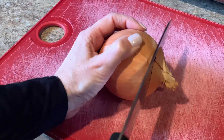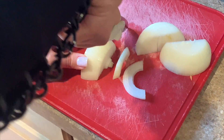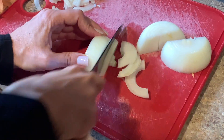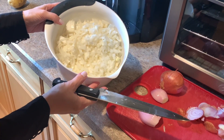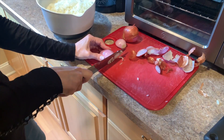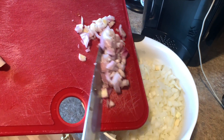First we're going to start by chopping five medium-sized organic sweet onions. You can chop them any size you want because they'll end up getting pureed at the end anyway. Grab a big bowl and probably a box of tissues because it's a lot of onion. Next we'll chop two organic shallots and add them to the big bowl with the onion.